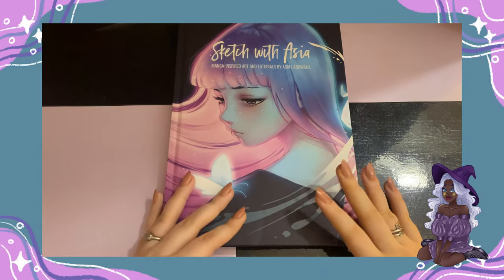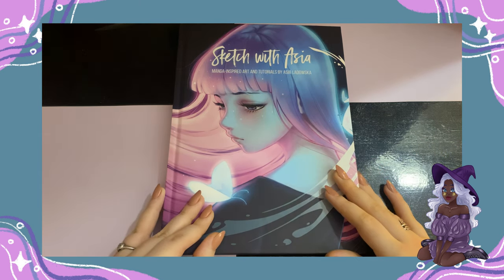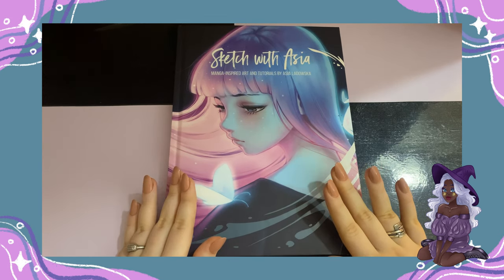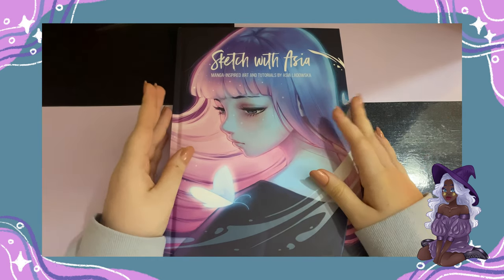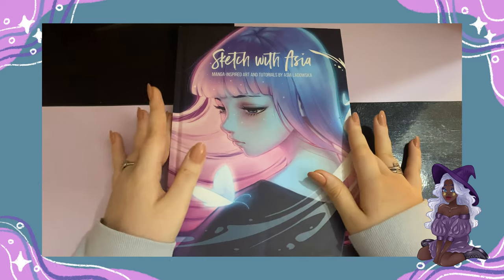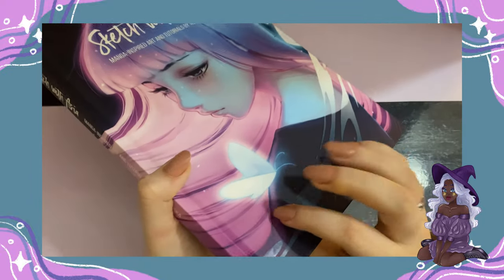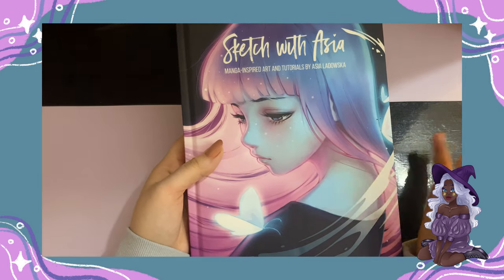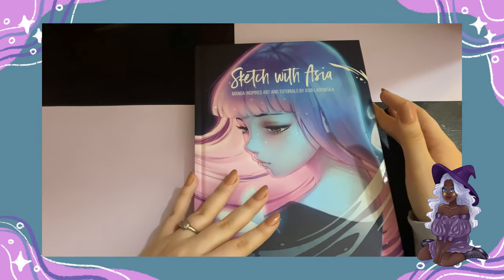Today I'm going to be making a review, sort of like a flip through, of this precious art book that I've got. And I have no regrets of getting it. It's called Sketch with Asia: Manga Inspired Art and Tutorials by Asia Ladovska.